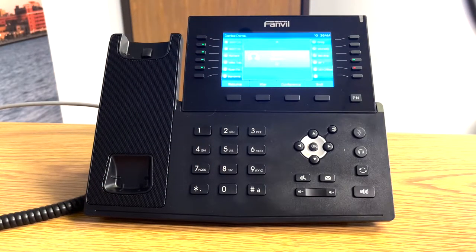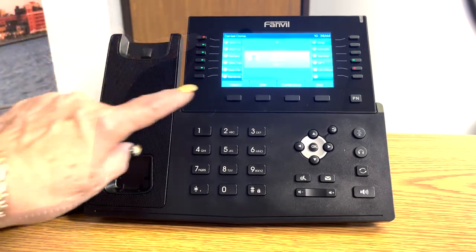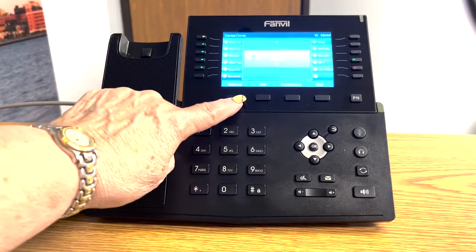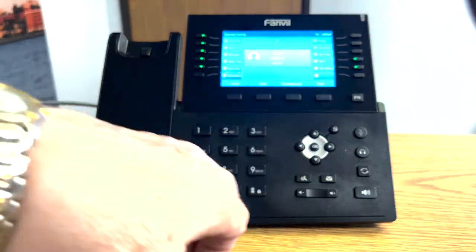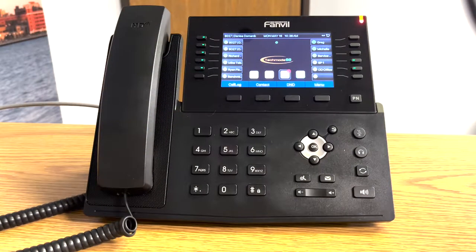When you want to resume the call, you can either touch the flashing line or you can touch the resume button. When you're finished with the call, you can either end it or return the handset to the cradle.